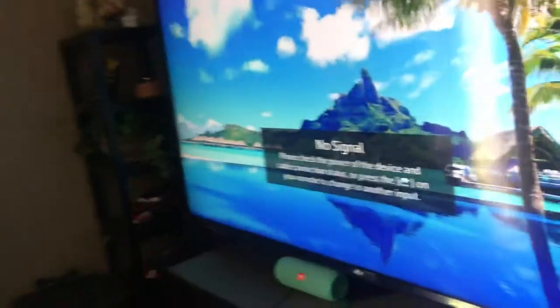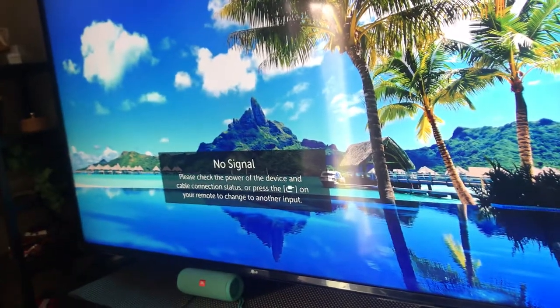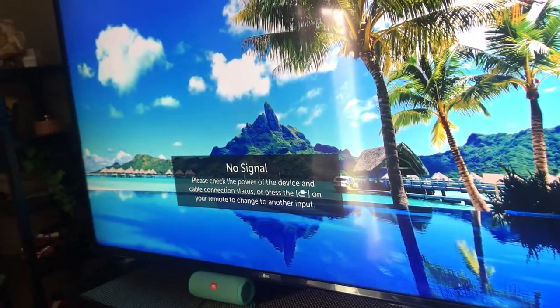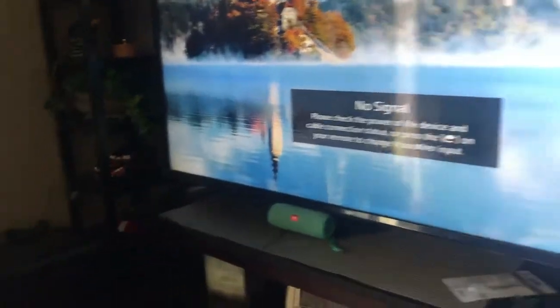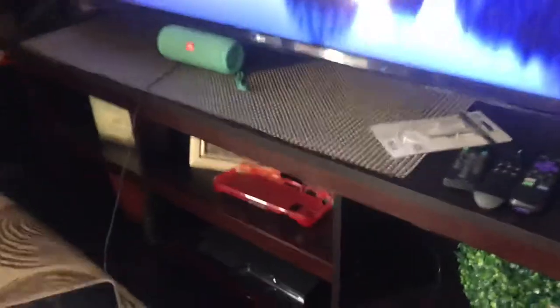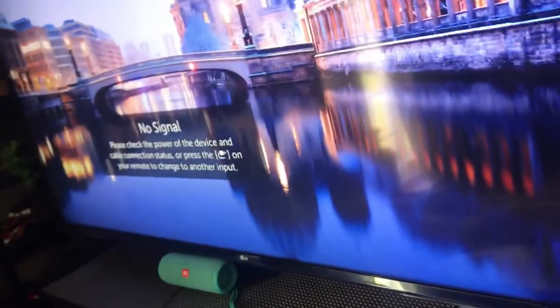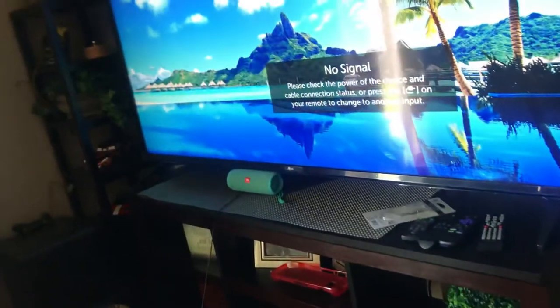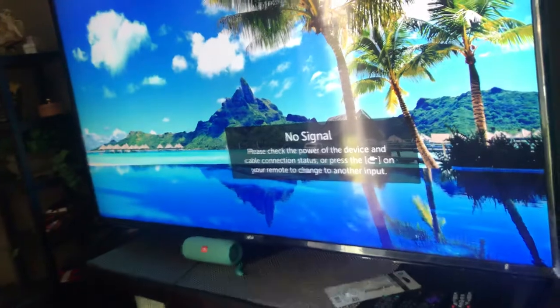This TV does not have the DirecTV application, and I have a Roku stick connected in the back but it doesn't have the DirecTV app either. I don't have the box since I'm using just a username and password — I'm using a shared subscription, so I'm not the owner of the membership. The Roku doesn't have any app to enter the username and password.